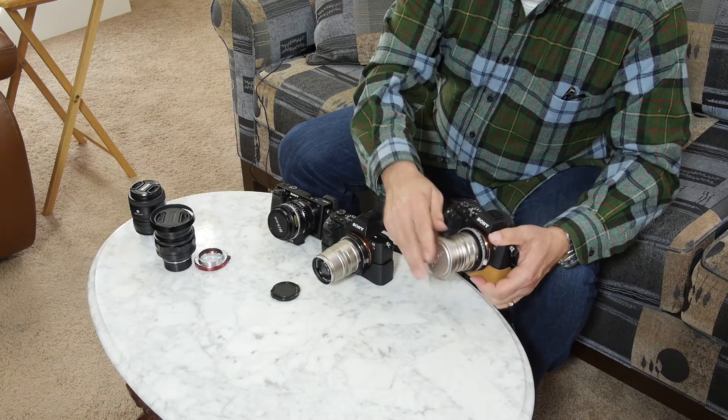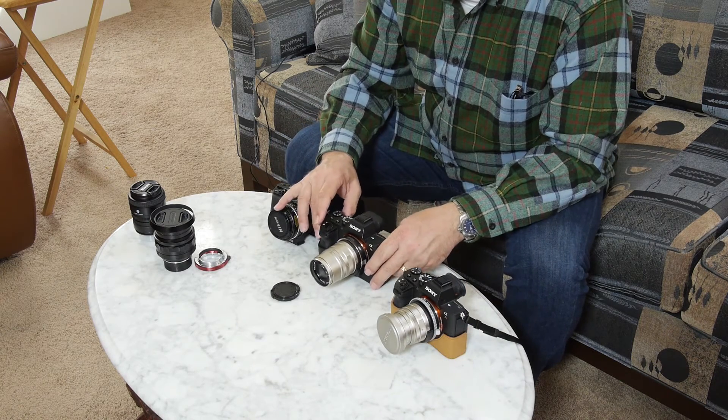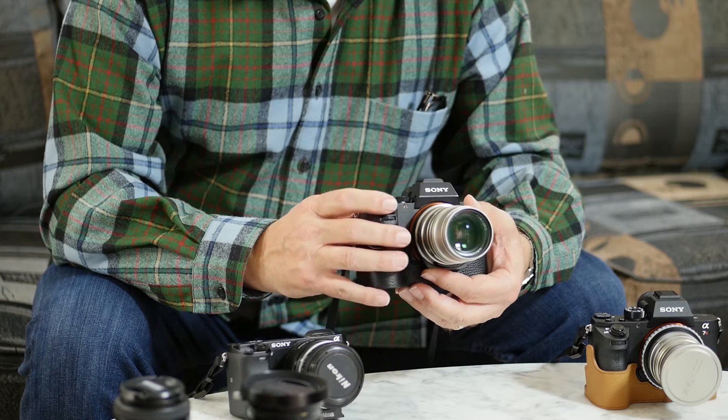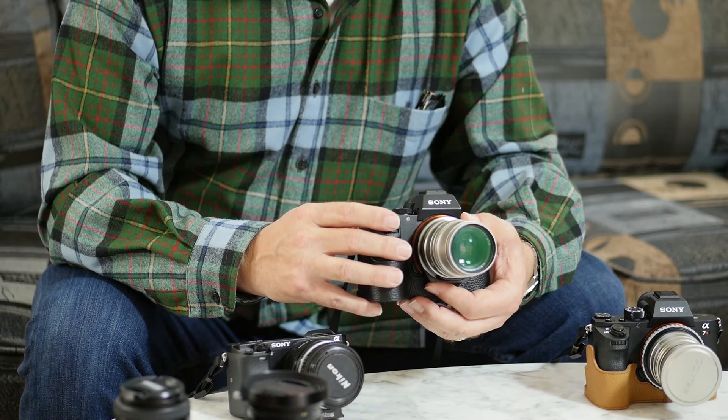It is nice that the TechArt does such a good job that it actually gets very true focus. One important thing to mention with this TechArt adapter: you must use aperture priority or manual to get auto exposure. If you use program mode or shutter priority mode, it will say it changed the aperture, but obviously it doesn't have access to change the aperture, and it winds up being over or under exposed. So be sure to use aperture priority or manual.